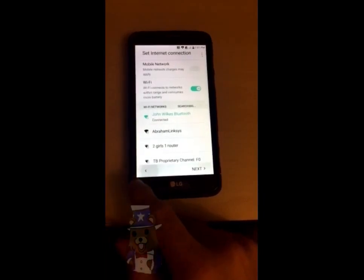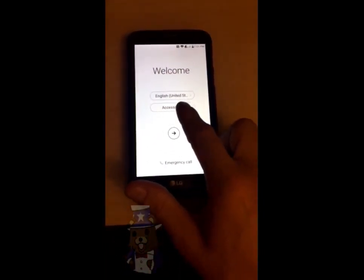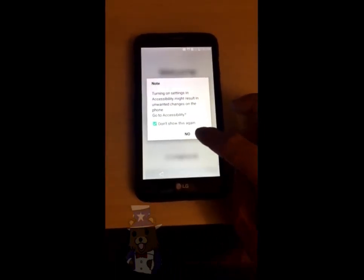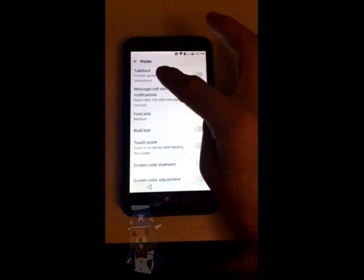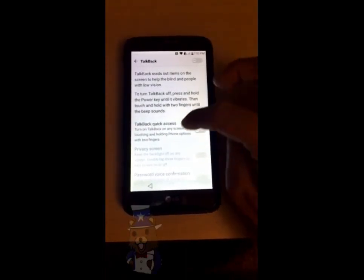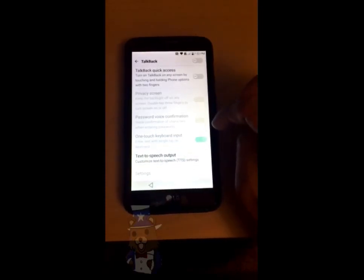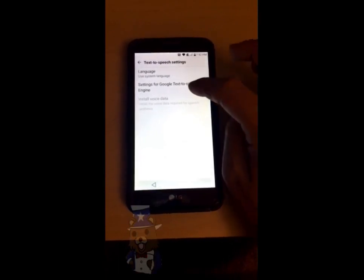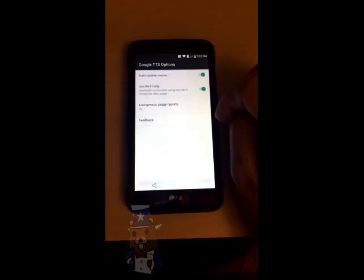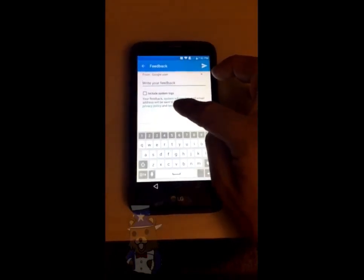Now go ahead and hit the back button a couple of times until you get to the main screen. Tap on accessibility, say yes. Tap on vision, tap on TalkBack, and scroll down until you see text to speech output. Tap on that. Tap the little gear next to Google text. Tap on settings.